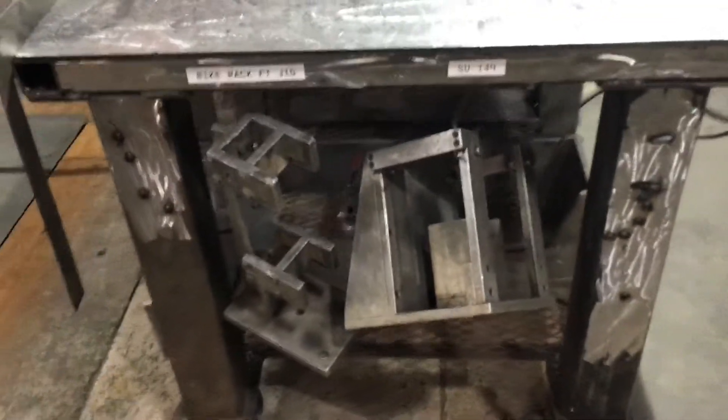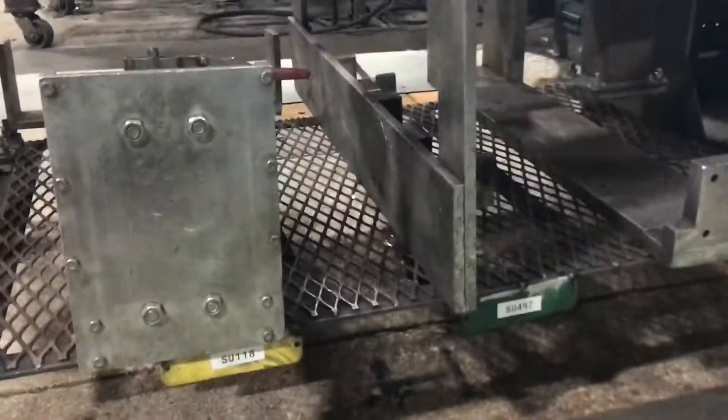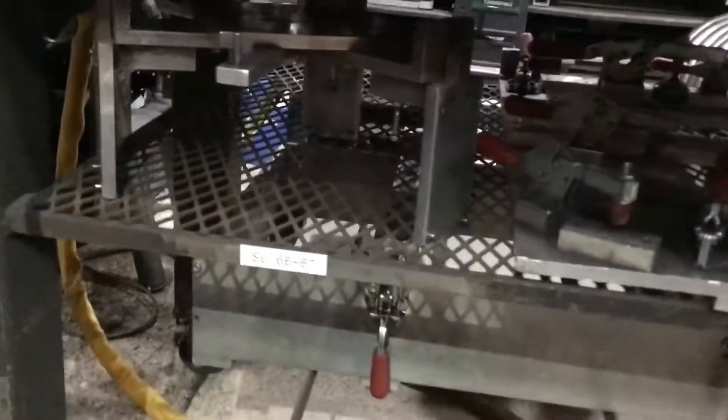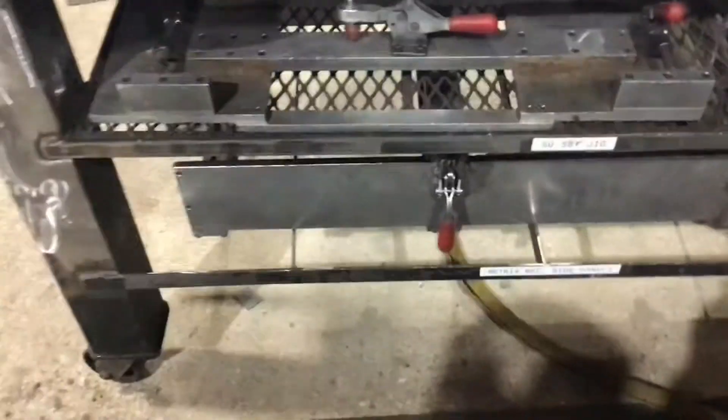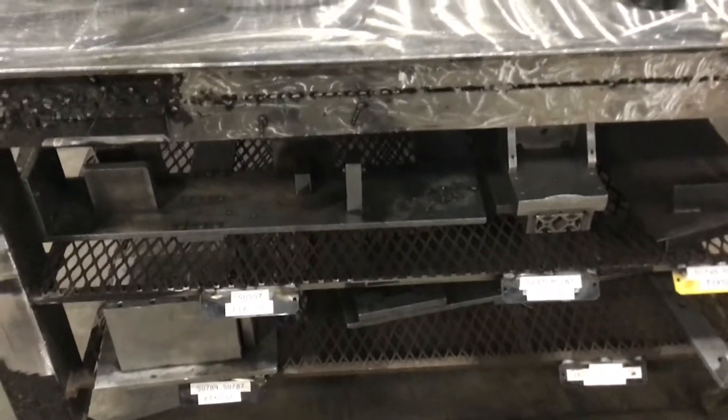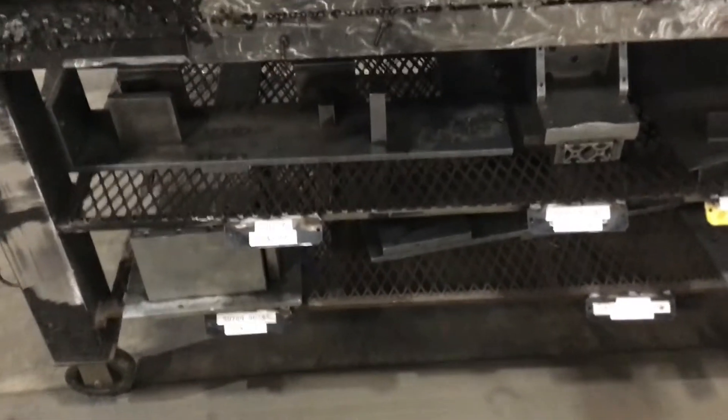We'll just kind of give you a tour of what it looks like. Everything's labeled — each fixture. So each station has a few jigs that we use daily and it tremendously helps save some time and walking. You can just grab it and start welding. From here to there, it just makes a big difference. That is about it. Thank you.